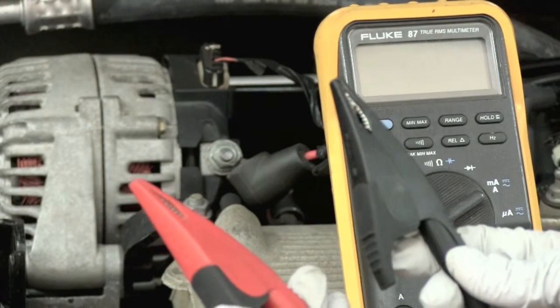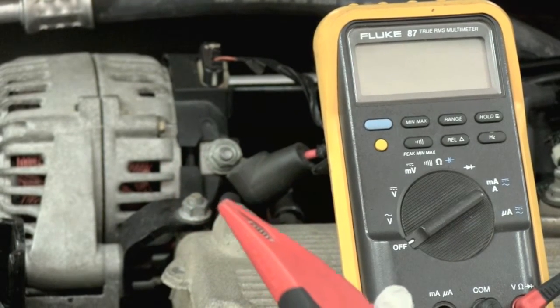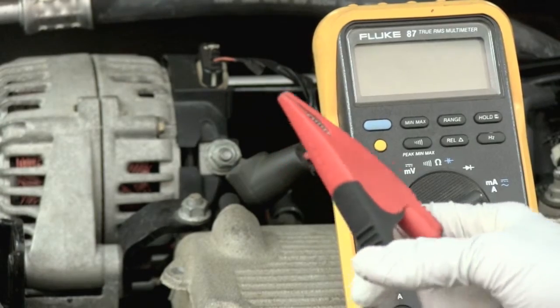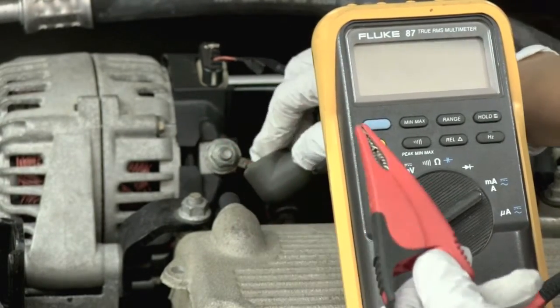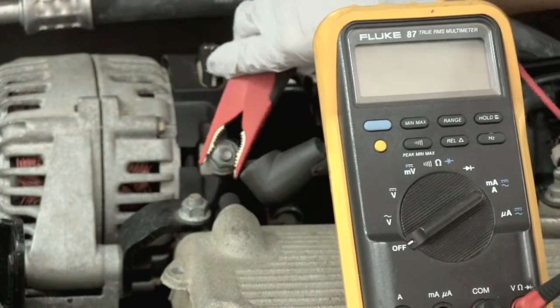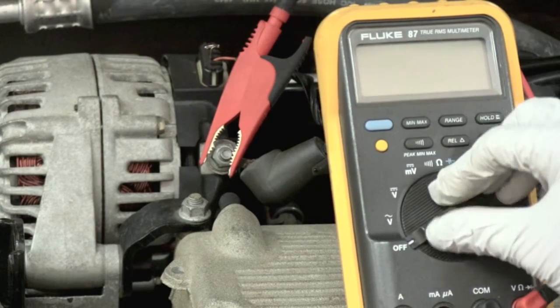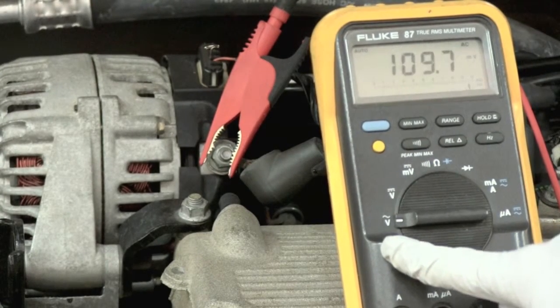Now we're going to hook up our black lead to ground and our red lead to the output terminal on the alternator. What we're measuring here is the rectifier bridge — we're measuring AC volts. So we turn our dial to the AC voltage sign, not DC volts but AC volts.